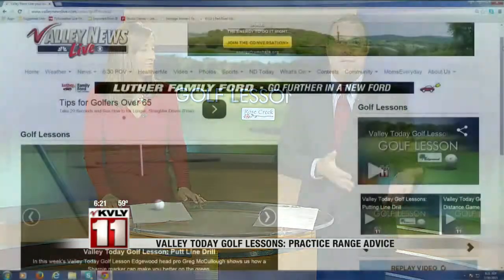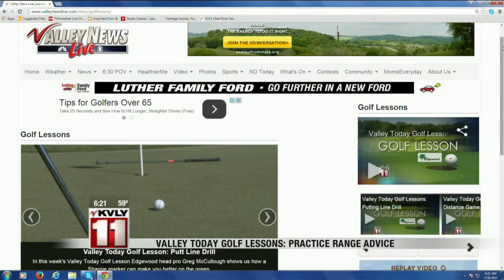Matt and the other Fargo Park golf pros offer personal and group lessons throughout the summer. We've got more information posted on our website, and of course you can watch for more golf lessons — three left to go, Thursday mornings right here on Valley Today. We also have all of them posted on our website at ValleyNewsLive.com. You can check out the Valley Today page.